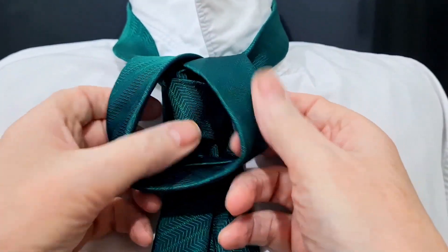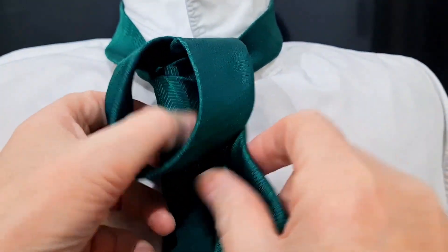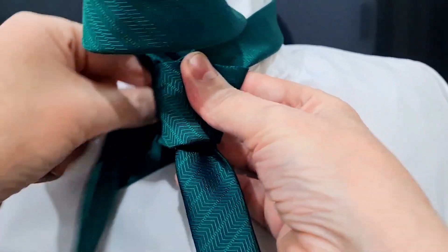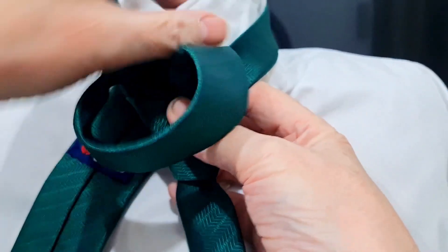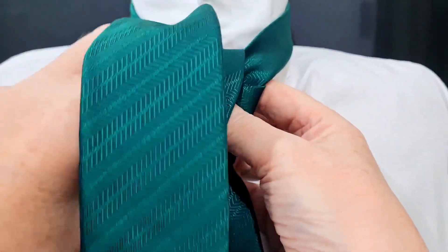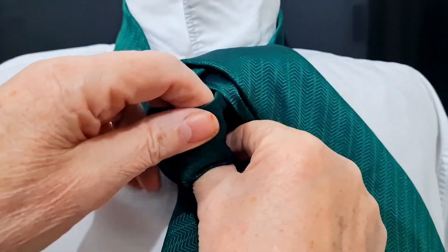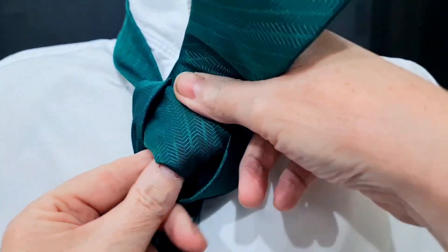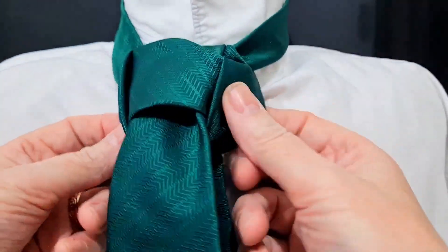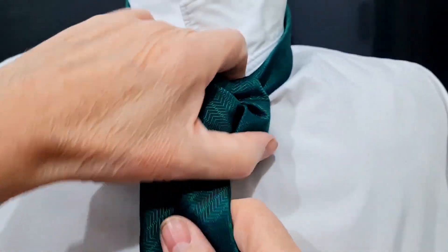This is going to form the back part of the tie knot. Then I'm just going to lift this up for a minute, come across the front, and then come up and through. Then I want to poke the blade right down through where I'm going to come in front of that big loop that we made. So I'm just going to tighten this up.